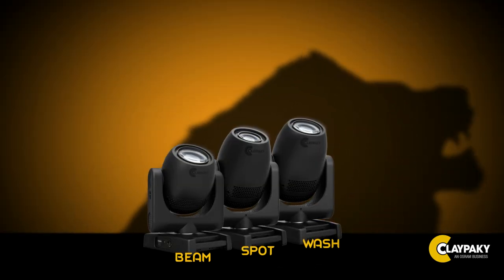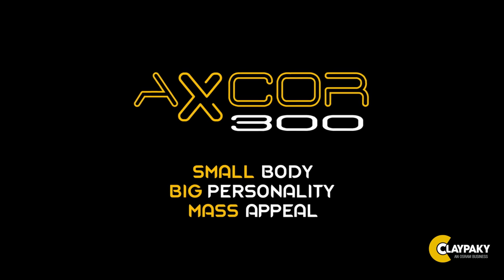The AXCORE 300 family will be available on the market shortly. Don't wait — be sure to be one of the first to exploit their exciting advantages. Thanks to the AXCORE 300, it has never been this easy to think big.